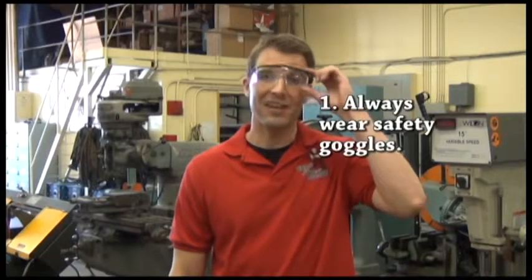A few general safety rules before we get started with the specific machinery. First thing, always have safety glasses on.